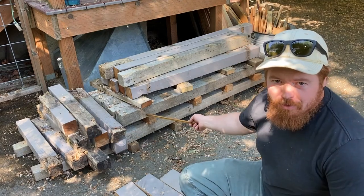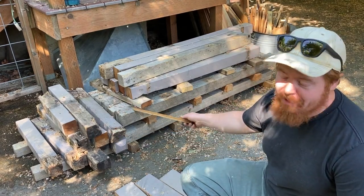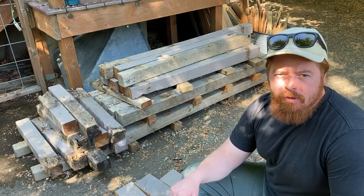This is the wood I'll be using to build the workbench. This is oak wood from a pallet I took apart in my first video. And some of this 4x4 is redwood from a deck that we took apart.